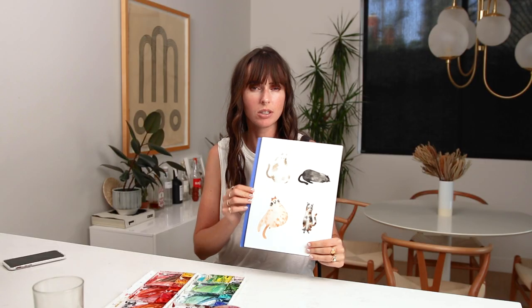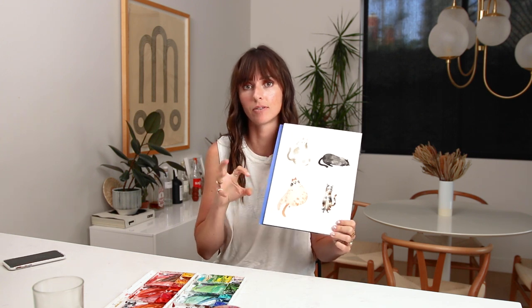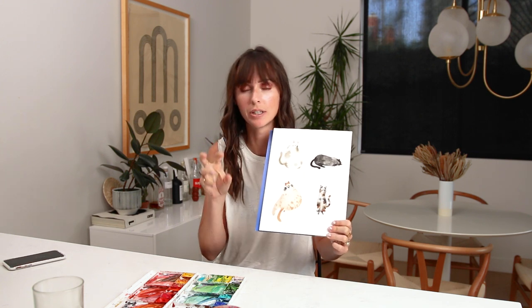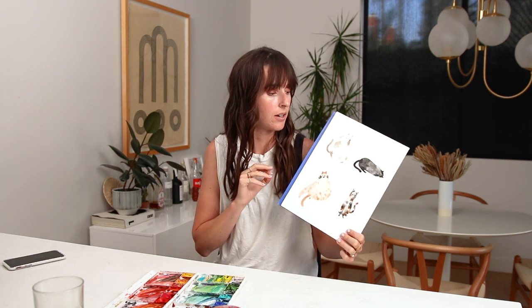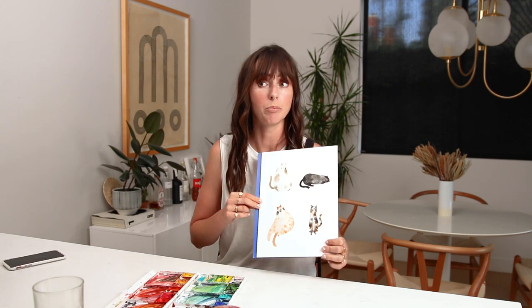Hey friend! In this video, we're going to be painting some very well-fed kitty cats. Well, maybe not one of them — one of them gets around to exercise. But we're going to be painting some fun, cute, Lou style kitty cats. I love painting animals in this kind of cutesy children's book illustration style. It's fun for creating prints and patterns, and just a really fun activity to do by yourself — I paint cats like this all the time and I'm just over here giggling to myself. Or you can paint with your kids or with your friends. Let's dive in!